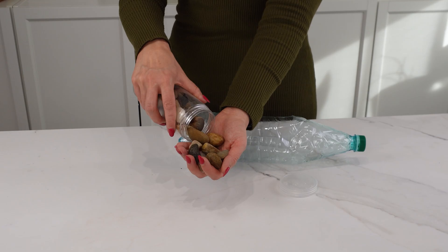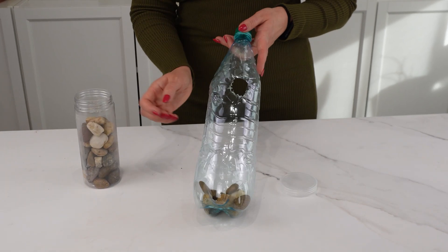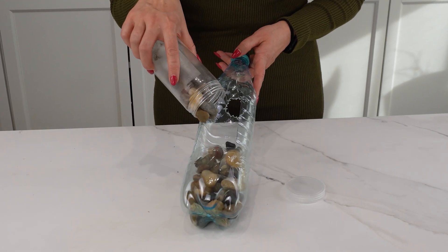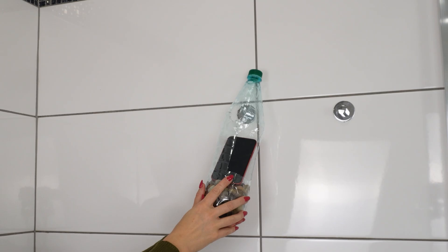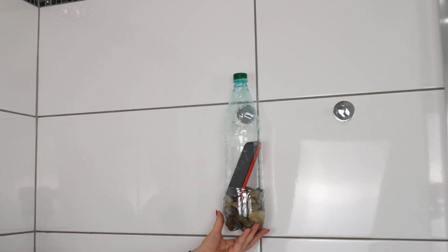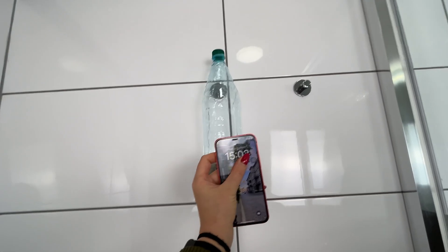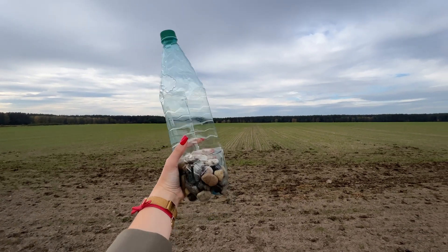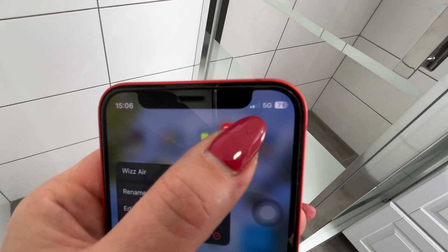Heat a burner and carefully press it to the bottle to make the hole. Now put some stones inside through the cutout opening, but don't overfill it to prevent them from falling out. Most people don't know that this can give them faster internet for free. The smaller hole allows you to hang the bottle higher in the house, where the signal is often stronger. This trick is perfect for people living in rural areas or on the outskirts of town where the signal may be weaker.